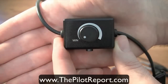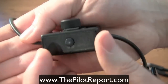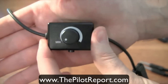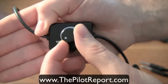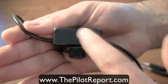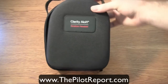This particular model I have is a first-generation Clarity Aloft headset. On this volume control box you'll notice I actually have a push-to-talk button, which is no longer available on the new generation. On the new generation, the volume control box simply has a volume knob, and on the adjacent side is an auxiliary input for an MP3 player, iPod, or whatever device you'd like to connect to have audio ported through your headset.